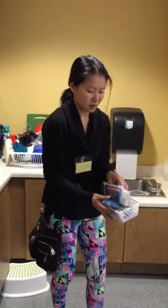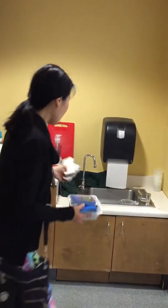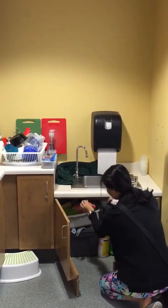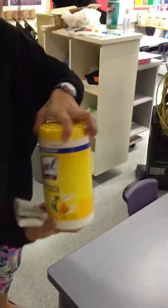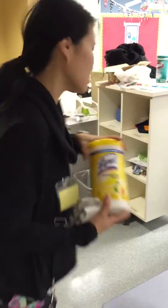Miss Wong likes these magic sponges. All you have to do is add water and then you can really easily clean the tables — it's a magic sponge. Extra cleaning supplies are here; this is the magic sponge box. So after cleaning up all the sticky, dirty things from the table, if you have time you can use a disinfecting wipe to disinfect the table.